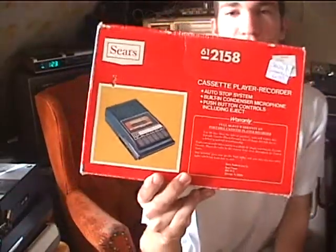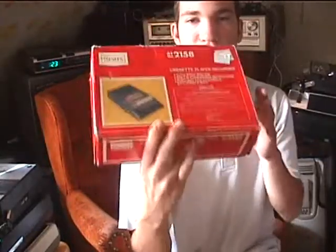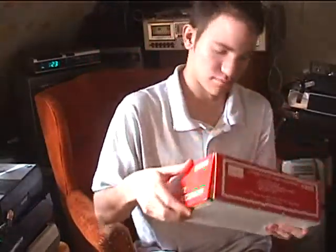It's quite something. I got it from an estate sale — in the box, although it has been used. Let's open this up and see what we've got.